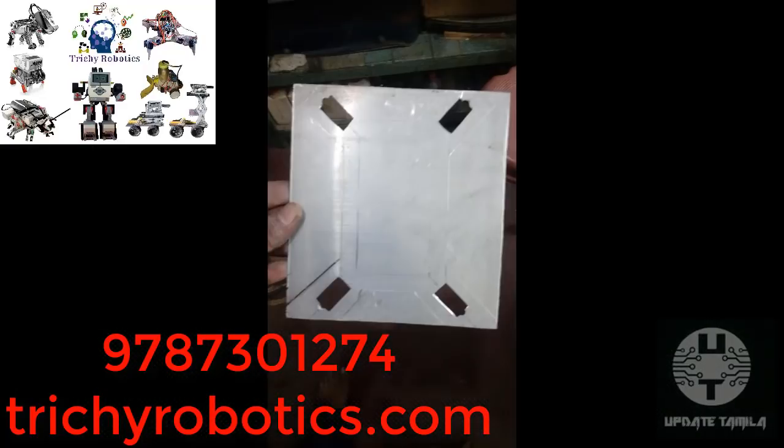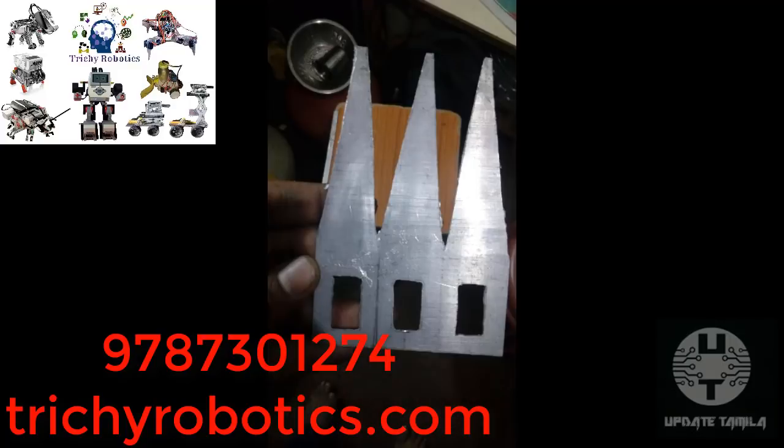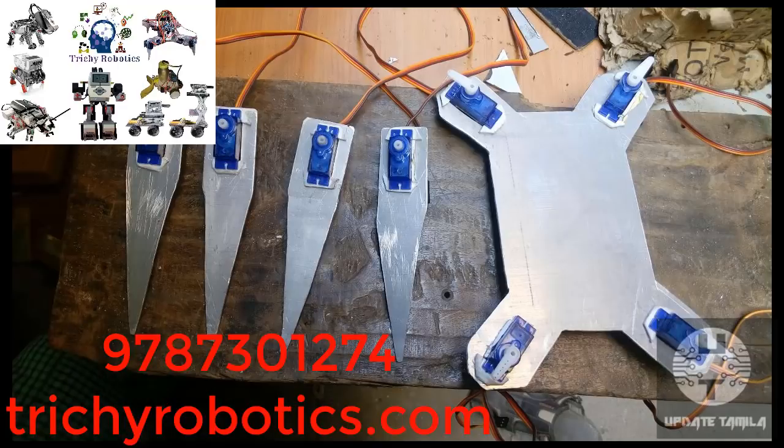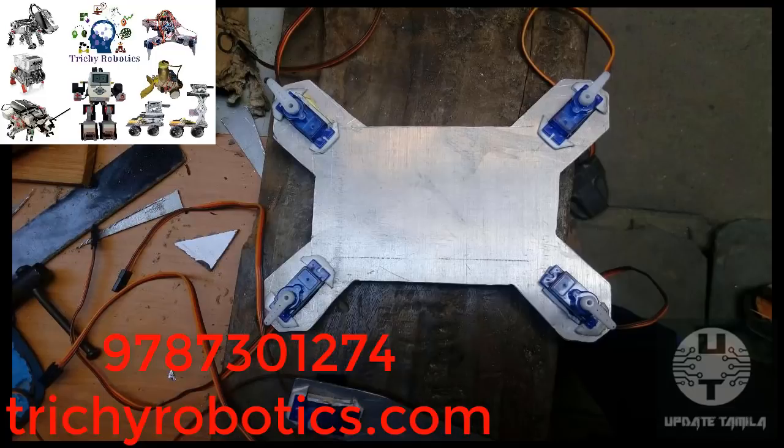Ok friends, in this video we will talk about the new education series. We have faster growth, home-based automation, IoT-based home devices and appliances, and robotics.